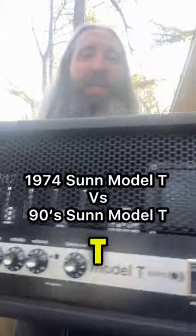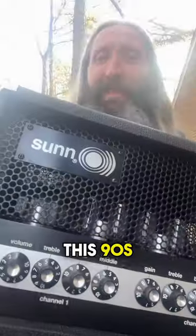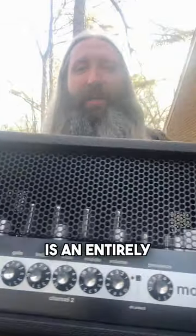This is not a Sun Model T. While cosmetically similar to the classic first generation Sun Model T, this 90s Fender Reissue is an entirely different circuit.